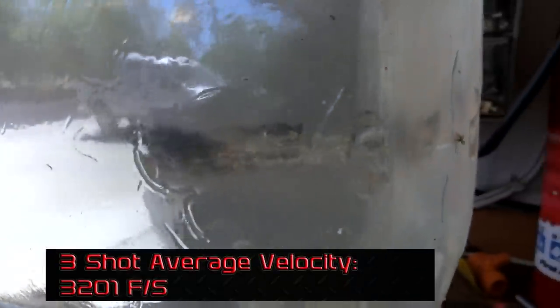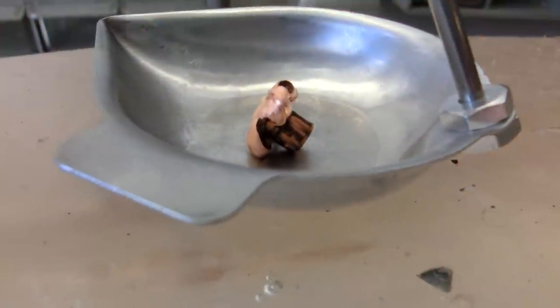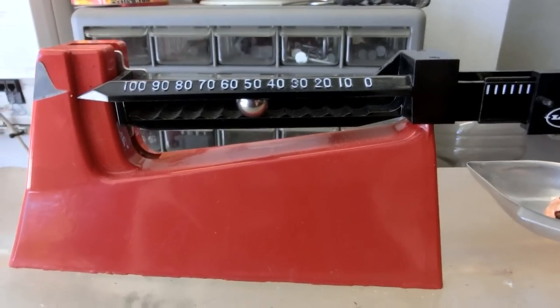Let's see how the Black Hills performed. It hit the gel and immediately started expanding — sometimes we see rifle rounds that wait an inch or two before peeling back, but this one wasted no time. At the two inch mark we see a nice big permanent cavity about .4 inches in diameter, stretching all the way out to about the nine inch mark. From there the bullet created two full rotations and expanded fully. It penetrated all the way through the 16 inch block and made it into our backup block — three and a half inches further — for a total penetration of 19.5 inches. We'll pull the bullet out and weigh it to see if it retained all of its weight as Black Hills claims.